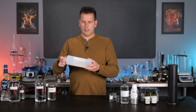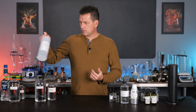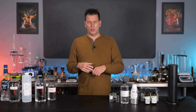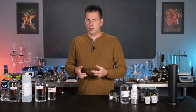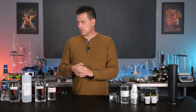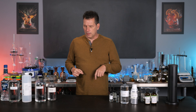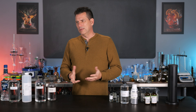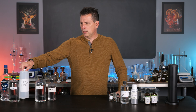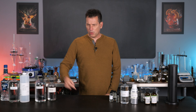Propylene glycol is slightly less viscous than glycerin but still viscous, so it doesn't work great for extracts. It does add body and sweetness, and it's flavor neutral so it won't affect flavor too much. It has ultra-low toxicity — your body actually produces it as a metabolic process, so it's already found in your body.